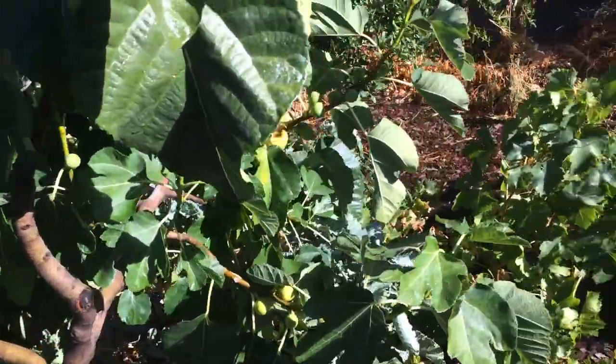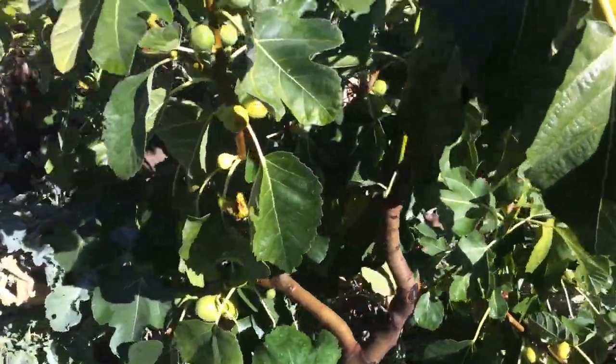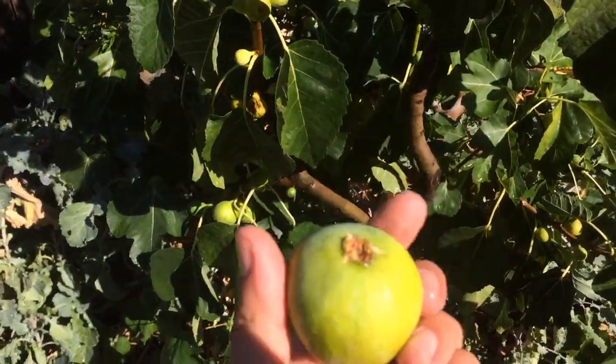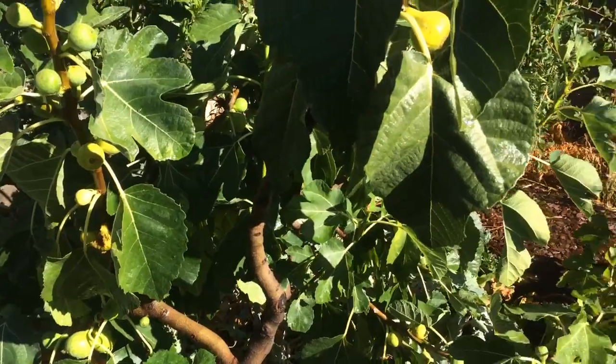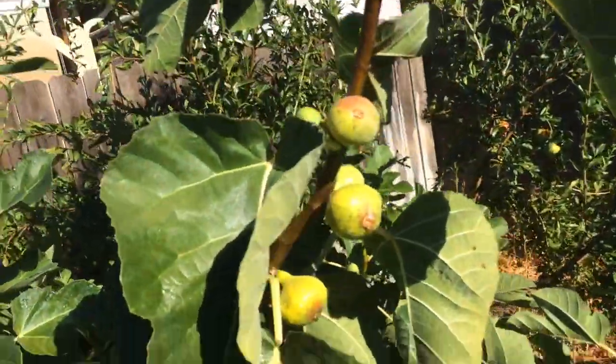Hello everyone, this is Moses from Zotter Gardens. I'm looking at my Codota fig right now. I'll just pick one big fig — look at that. This has been one year in the ground, already this size, already producing a lot.